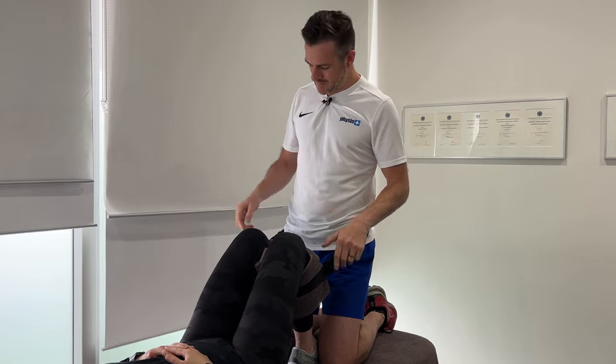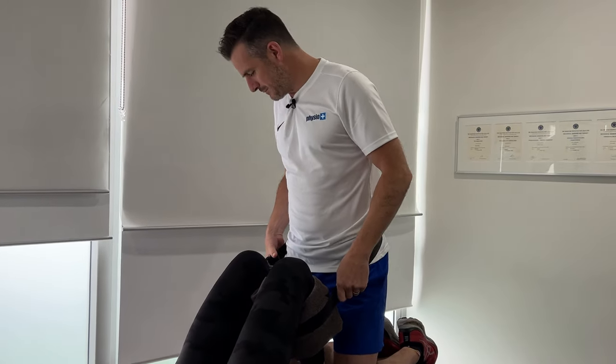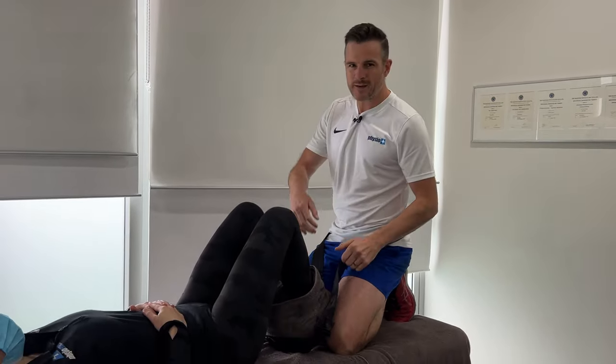If you're getting lumbar traction from the physio in the clinic, which is really helpful in those acute stages, how are you going to do that at home? I've got some great ideas for you. What we use is a seat belt. What we're trying to do is aim for a bit of gapping in the spine - it gives them a bit of release. That pressure off from loading on that disc triggers a little bit of muscle release, a bit of spasm.